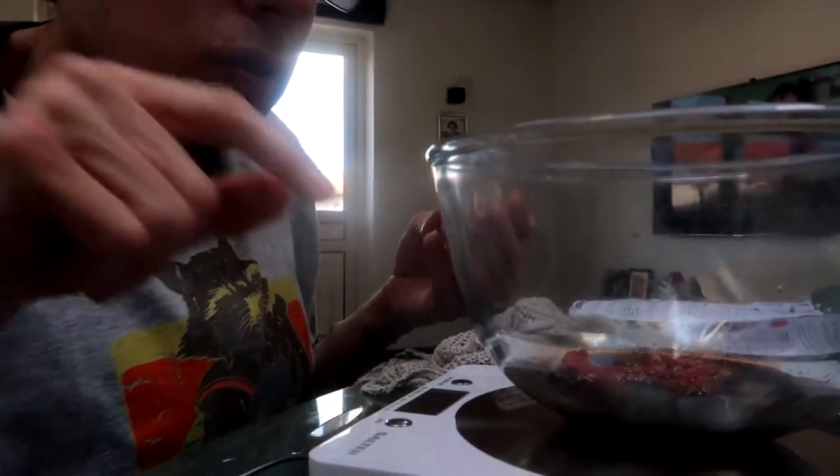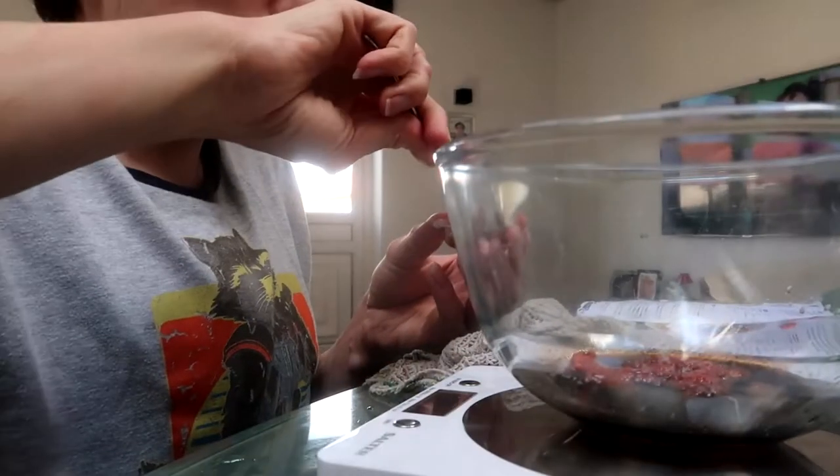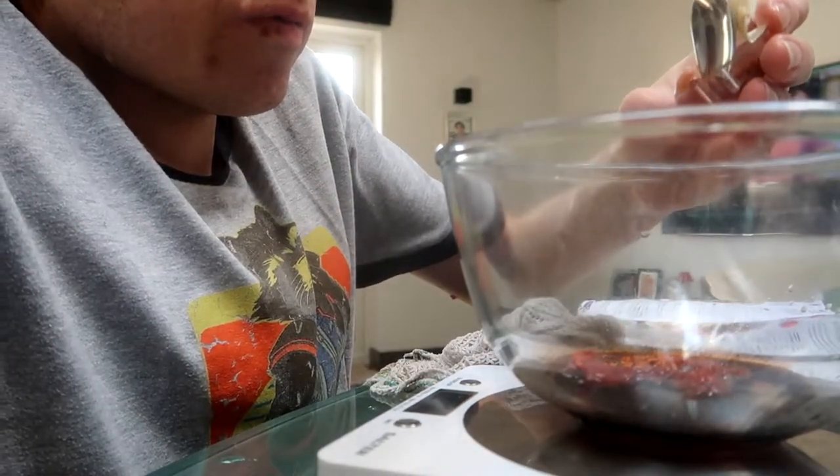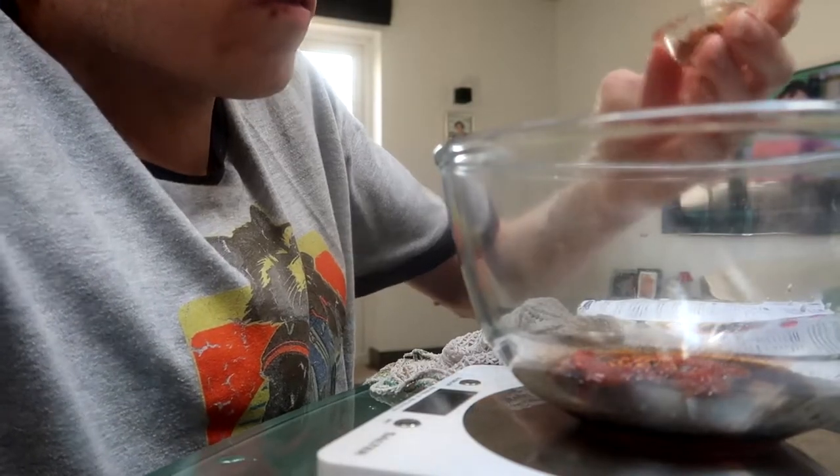Now this is the sashimi seasoning. The quantity is half a teaspoon for two people, and it tells you for less heat put in half of that. So for me it would be an eighth of a teaspoon, but I don't mind the heat so I'm going to put in a quarter of a teaspoon. That's about a quarter of a teaspoon there.